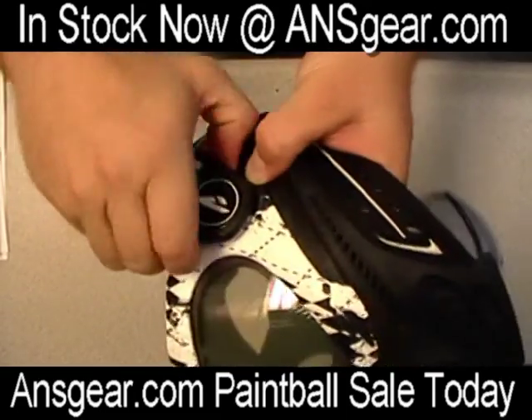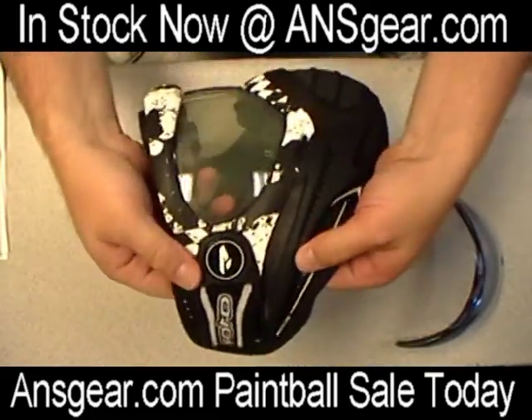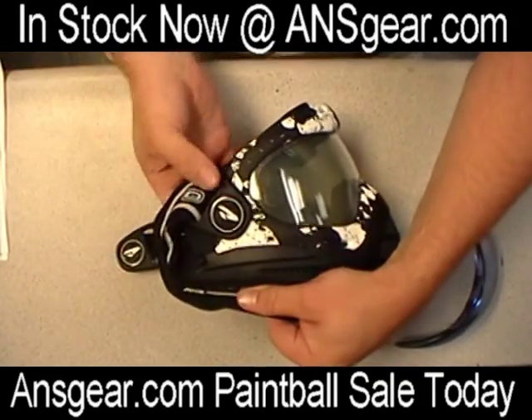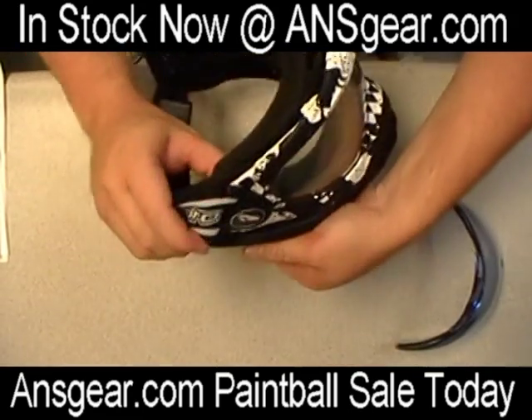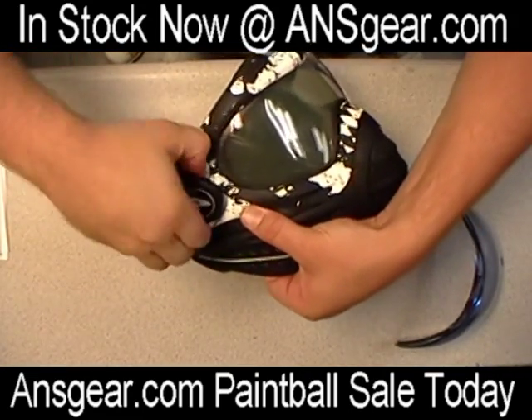Now we've got it out. Pop that side open. We're going to do the same thing to the other side — rotate it up, push it out. That's going to come out through the top here.